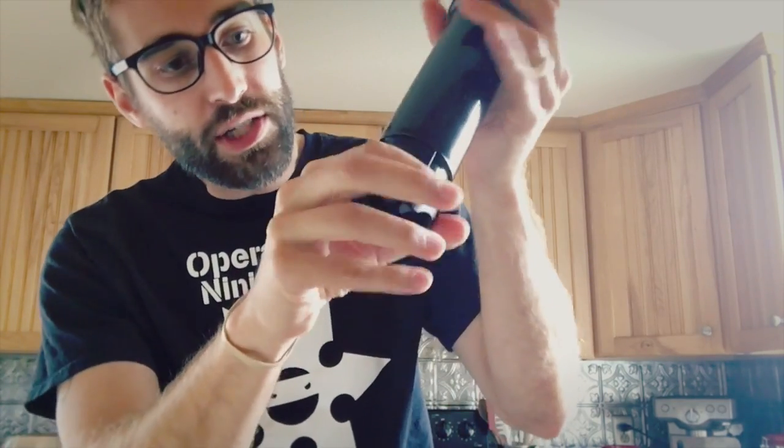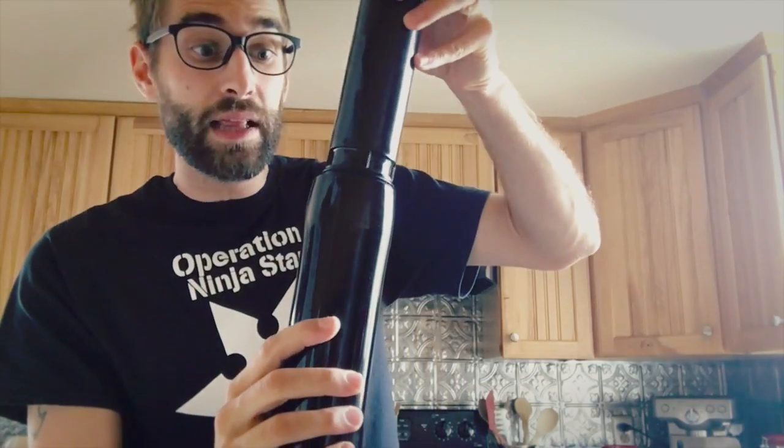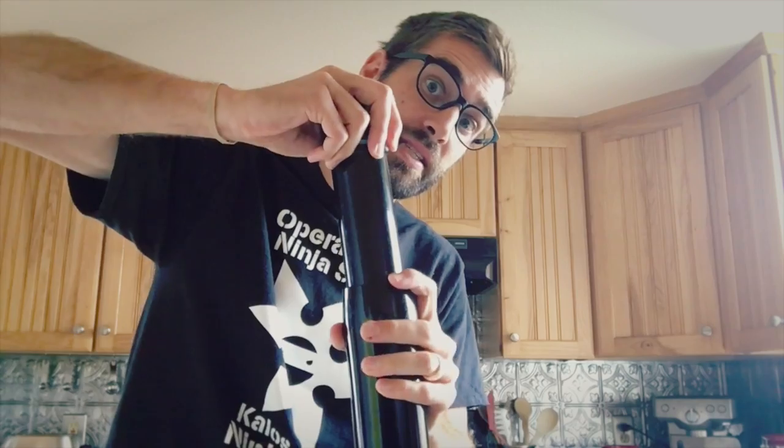Now you have water and coffee grounds in there, and you can't drink that, so here's what you do next. Put this together nice and tight — be sure it's tight because if it's not, you'll get boiling hot water all over you. There are little rubber seals to create a nice seal. Then, place it on a counter for stability and gently push this down. Be sure to have the lid open to release pressure — if you don't, it's going to spray all over the place.